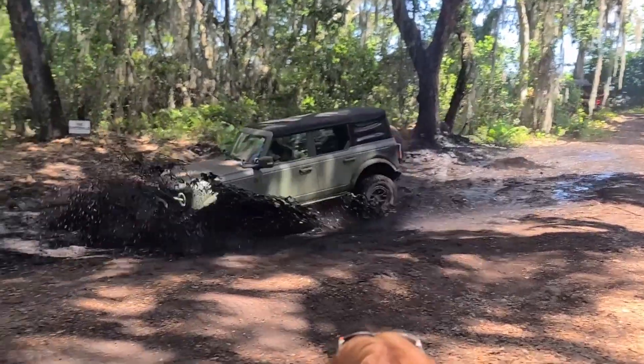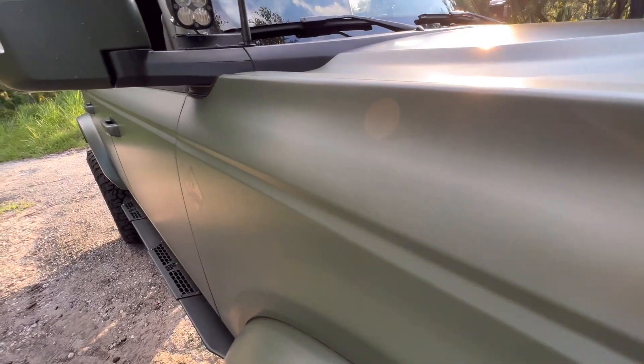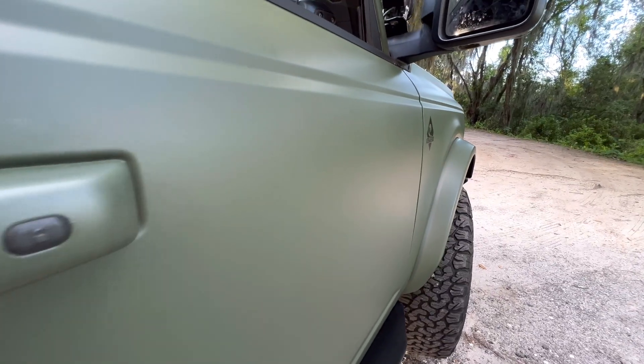Another question I get asked all the time is how do you care for that wrap, especially when you're taking it through 'Butthole' — and if you don't follow the channel, that's a huge mud puddle that looks and smells terrible. My Bronco has been through that multiple times and the mud sticks, cakes on thick, and is a pain to get off. I was a little hesitant to go through that mud puddle after getting the wrap because I knew how difficult it was to get that mud off normal paint. But you know, I'm the Bronco Babe — I've got to do stuff even if I'm not totally confident with the results.